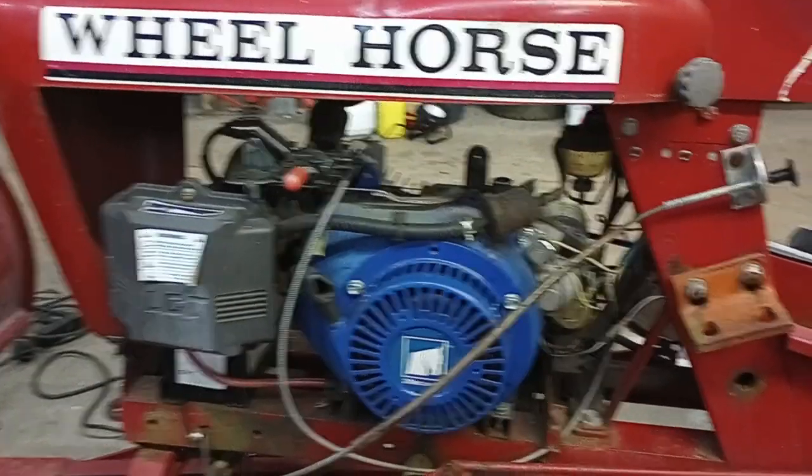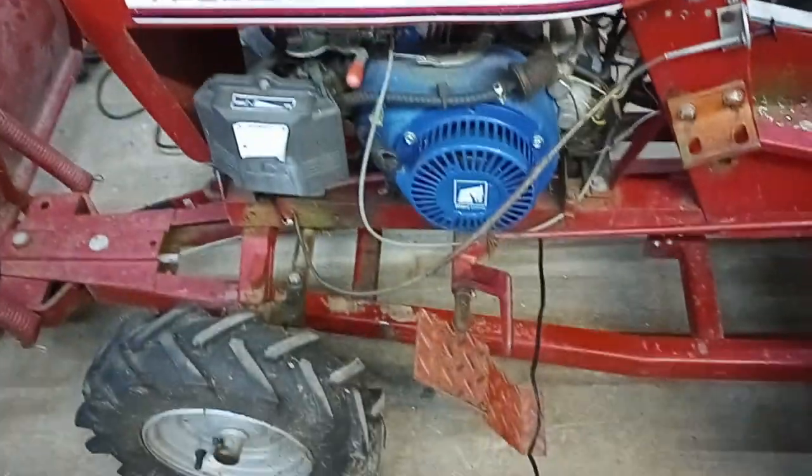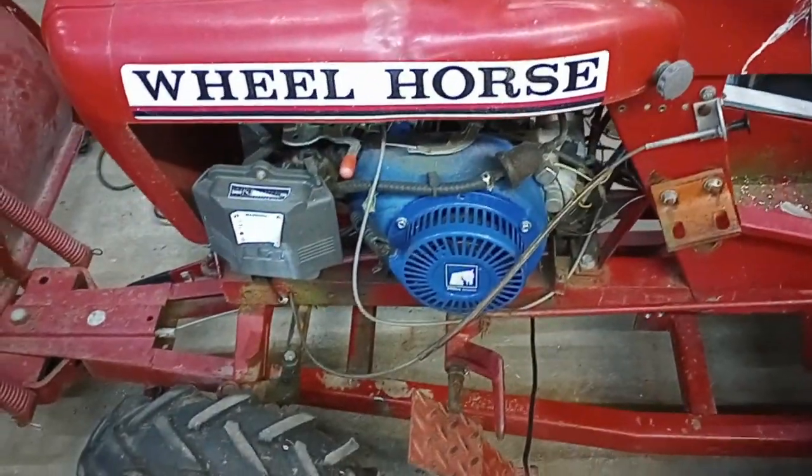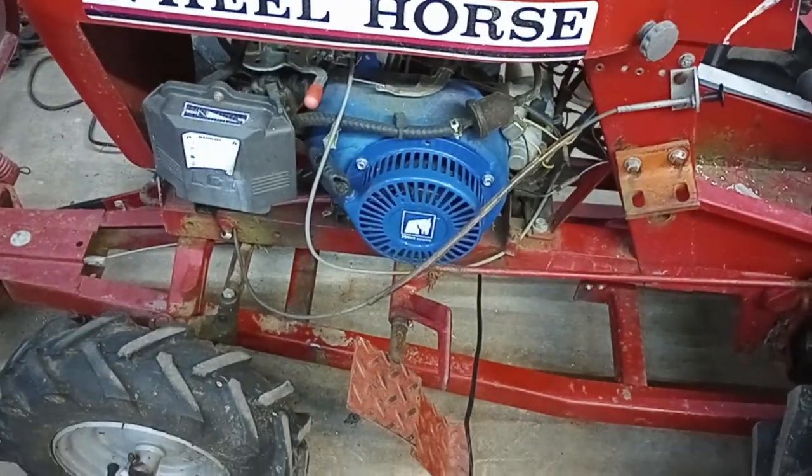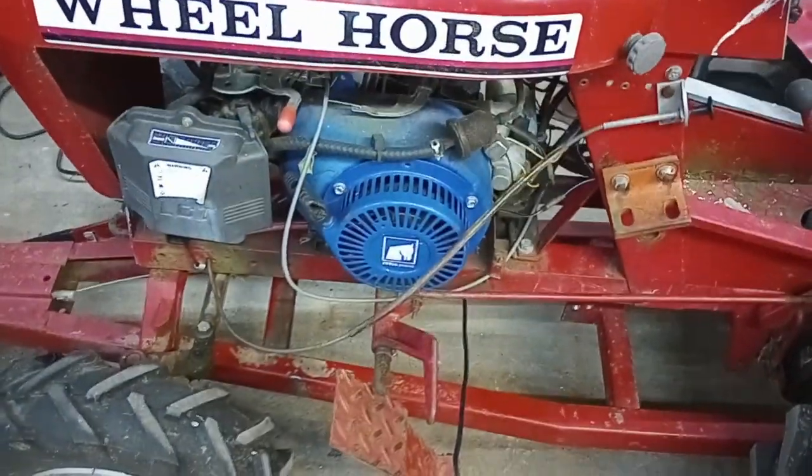Hey everyone, welcome back to the workshop. I got a little side project here I want to show you. I've had this 1961 Wheelhorse 701 for many years now. I put a new engine in it a couple years ago.